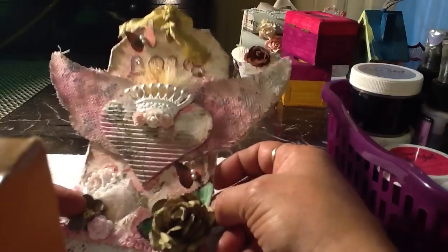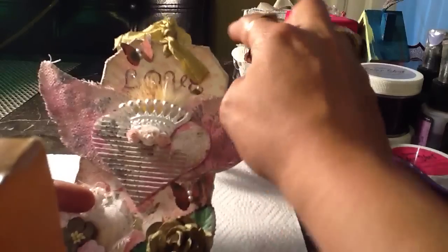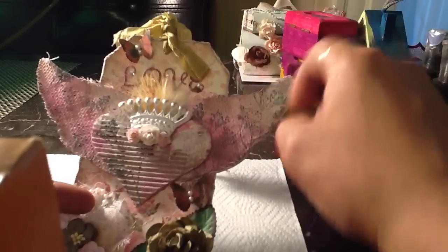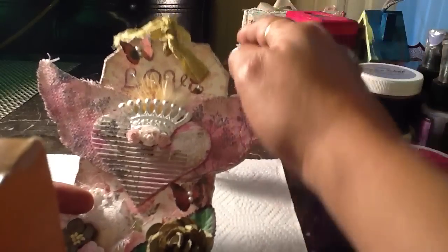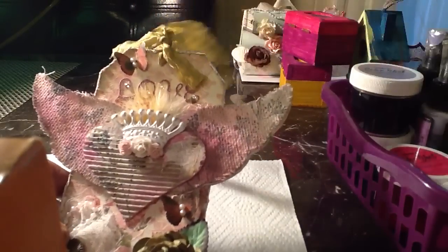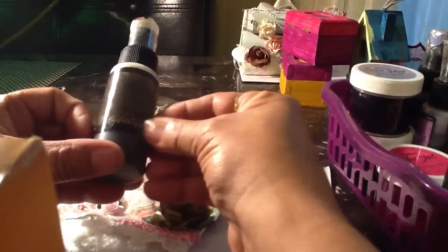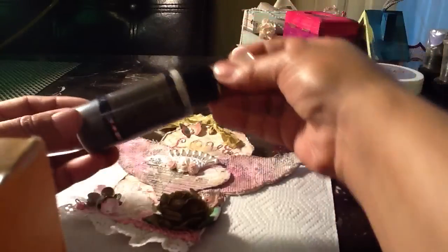What I did was I cut out the shape of a tag out of a cereal box and I distressed the edges with the Tim Holtz Distress, and then I used some modeling paste around the edges and then right here I used some seam binding.